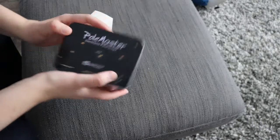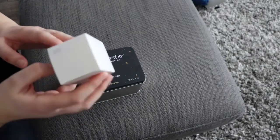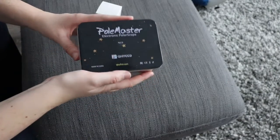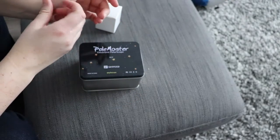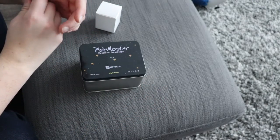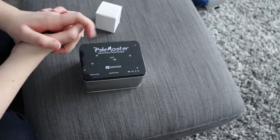So this is the PoleMaster and this is the associated adapter for the HEQ5 mount — it says HEQ5 on the box. I bought this from the Practical Astronomy Show last week from 365 Astronomy. I'd already spoken to them prior to the show and asked if they could bring along a PoleMaster. Traditionally I've always used SharpCap and it's gotten me great results with polar alignment, but I always said if I ever had a bit of extra cash I'd love to have a PoleMaster just for convenience and because everybody raves about them.